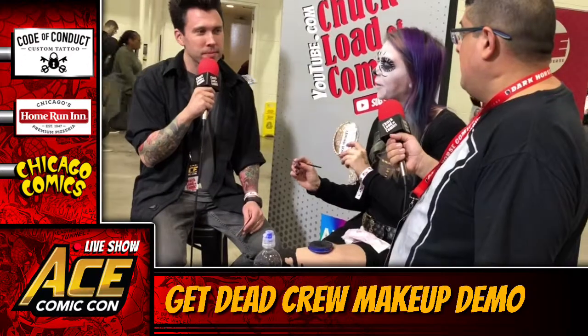Are you from here? Yeah, we are from Chicago — Chuckload of Comics. We are a weekly YouTube show every single Sunday where we break down the week and review all the nerdy stuff that happens in the world of movies, comics, and fandom in general. This week we're just hanging out at this Comic-Con doing interviews and talking to cool people like you. My question for you is: why are there no full-length mirrors in Chicago? Every hotel I've been to has none in the bathroom — it's very difficult as a cosplayer to adjust your costume.